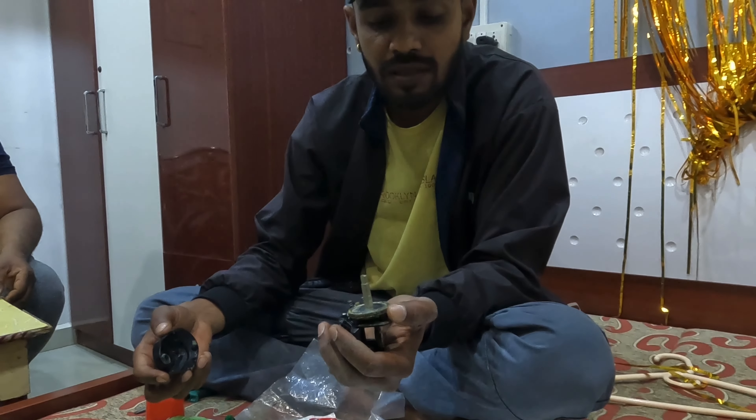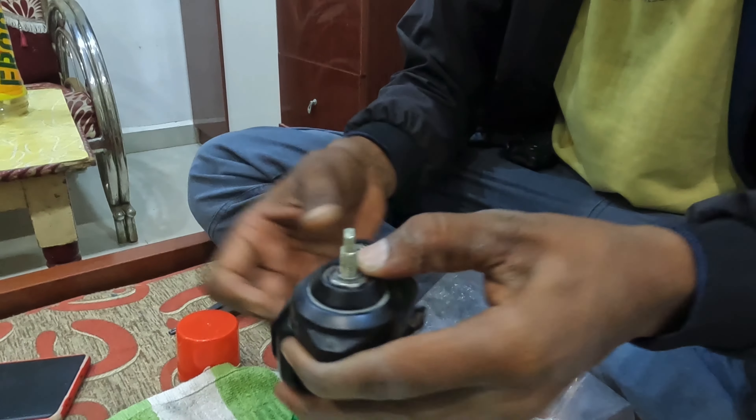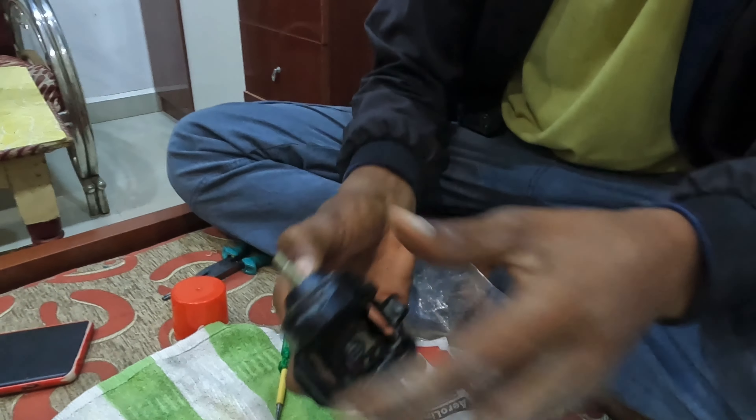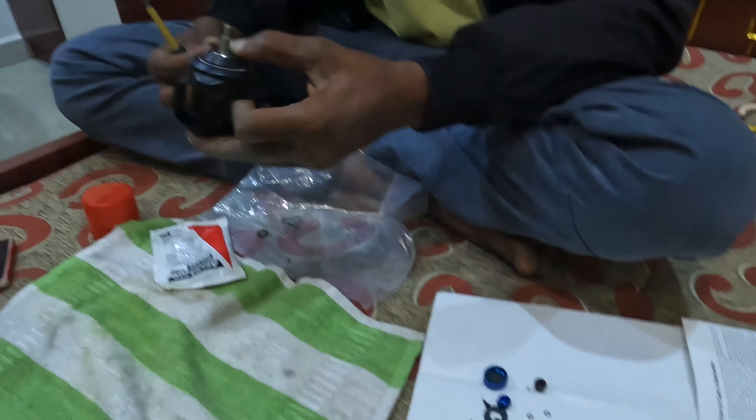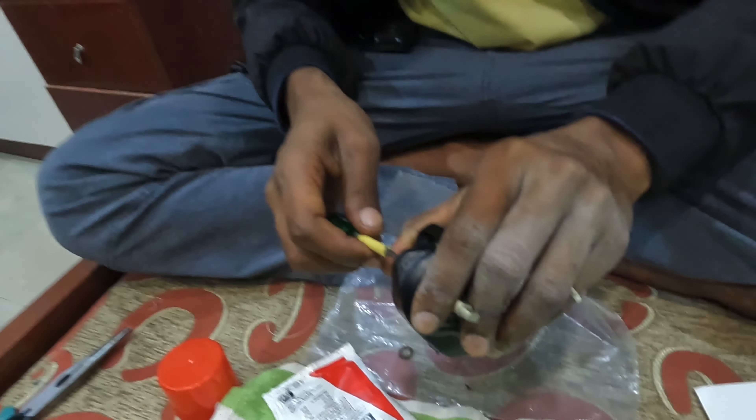We used the spray but it was not effective. We cleaned the gracing. Screws are okay.